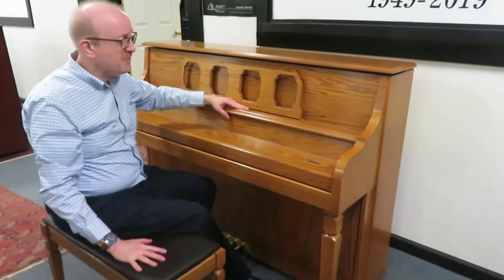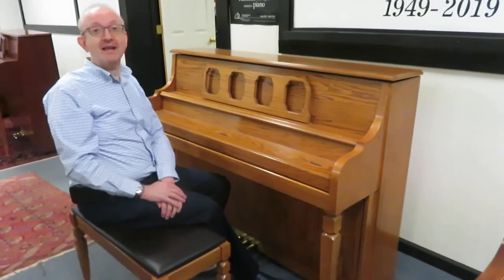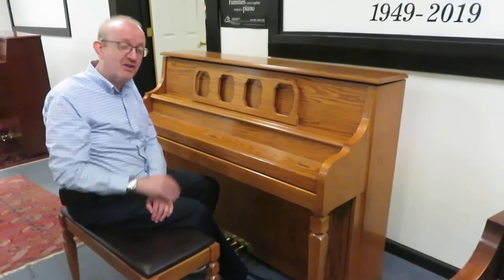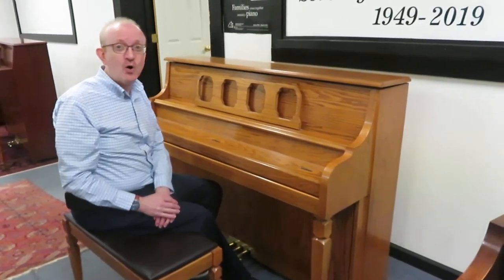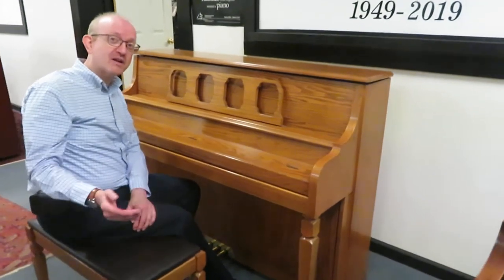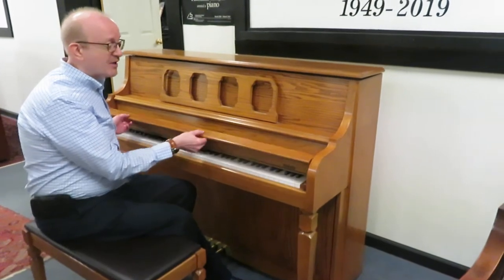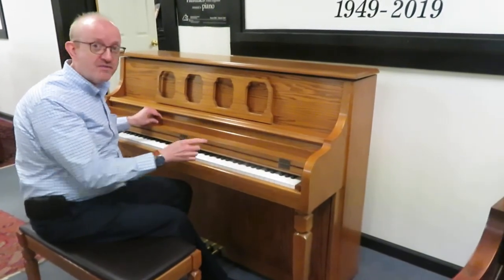The bench that comes with it is right here. The Kimball Piano Company — they were American manufactured back in the day, making kind of the middle of the line of most home pianos. Thousands of these are across the American landscape, and they're really, really fantastic instruments. This one is BHA certified.